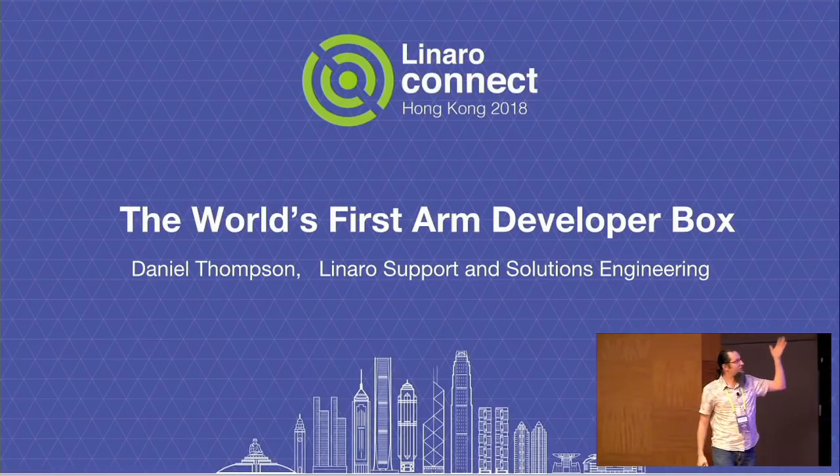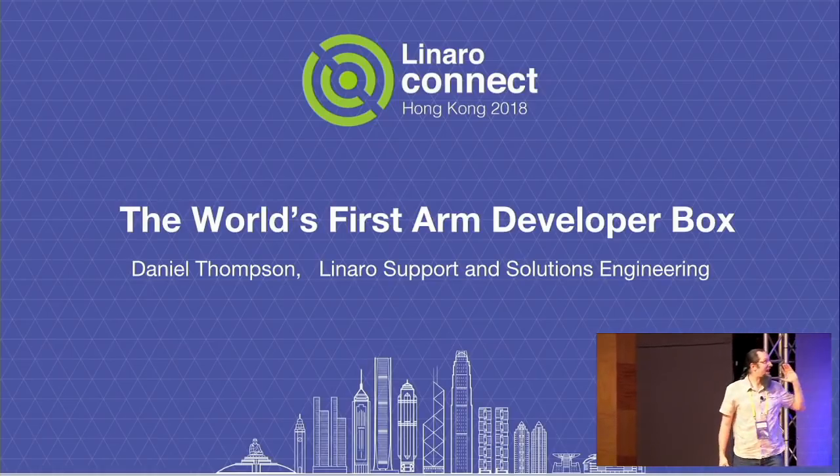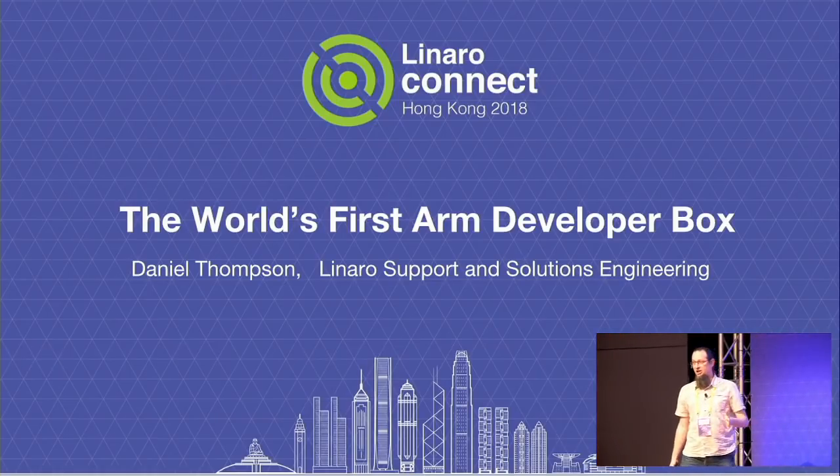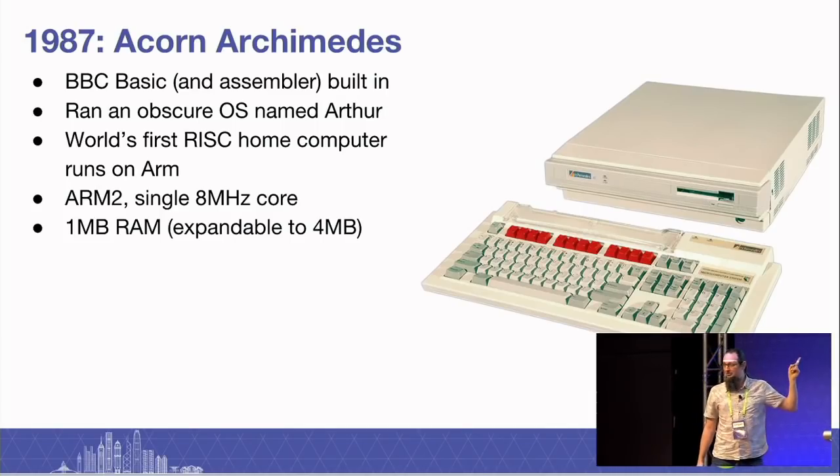I didn't write the title of this presentation. This was given to me by somebody else, and I thought I would really do my research and make sure I got it absolutely right. So the world's first ARM developer box — somebody beat us to it. 1987, the Acorn Archimedes.